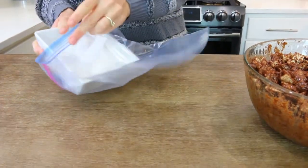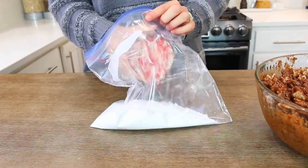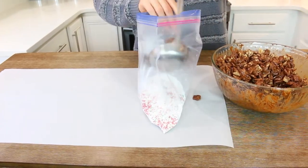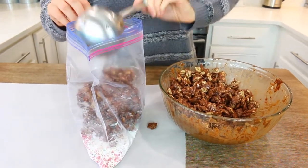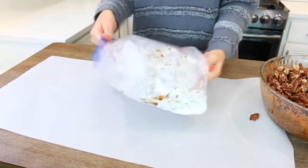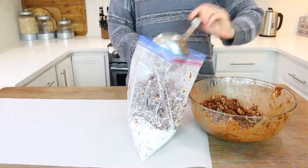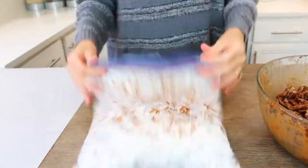Set your cereal off to the side. Then to a Ziploc bag — make sure it is a big Ziploc bag — add in your powdered sugar and your sprinkles. Whatever kind of sprinkles you want; since it's Christmas, we're using Christmassy sprinkles. I just have these random ones from HomeGoods or TJ Maxx or something like that. Add them to your Ziploc bag, and then in batches, start adding your cereal mixture to your powdered sugar mixture. Shake the bag to get it all combined. By the time you fill the bag, you won't be able to mix it perfectly — that's okay. As long as it has a little bit of powdered sugar, you're fine.